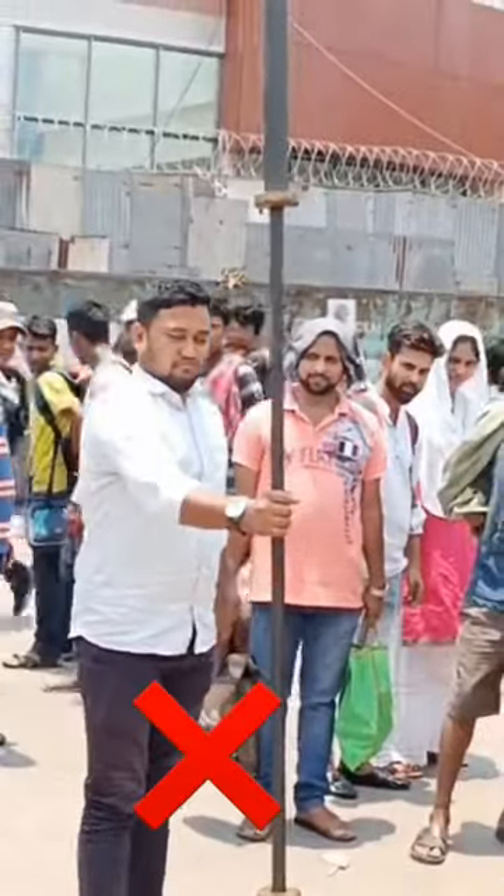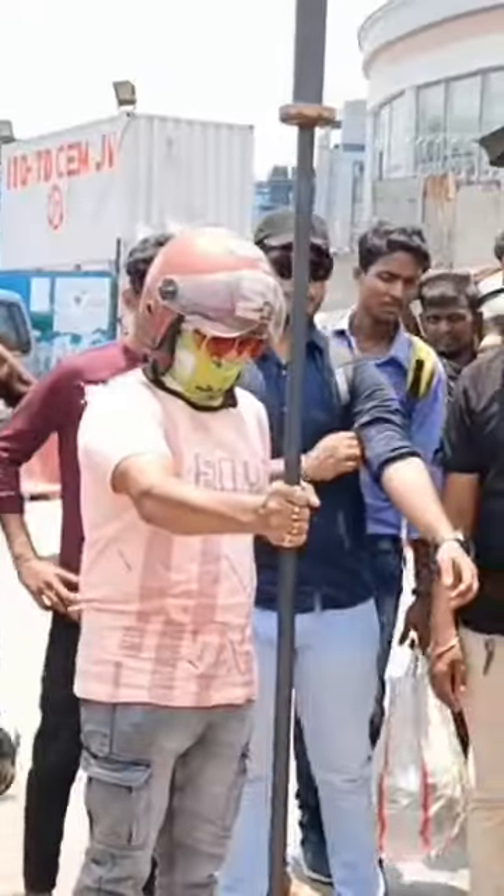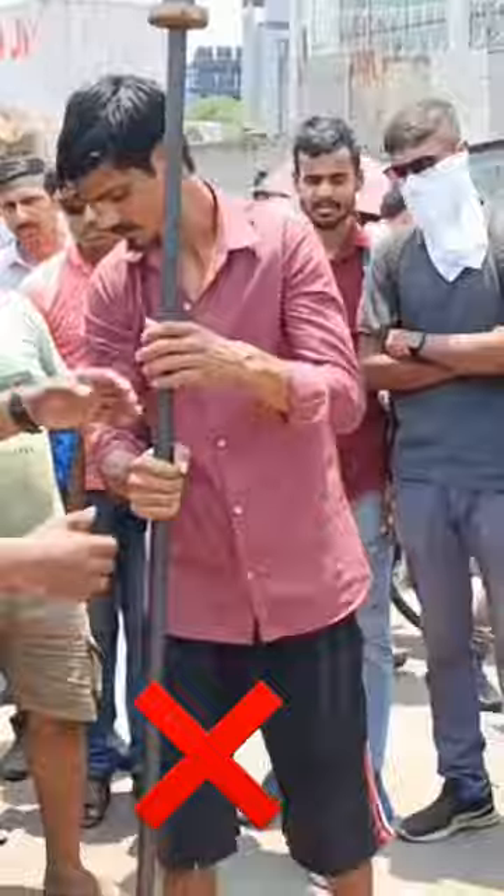So guys, today I have brought a very unique content. This is a barbell rod whose net weight is 25 kg. And what does it scare you? It's straight from 90 degrees. Whatever you get, you can give it to 500 kg.